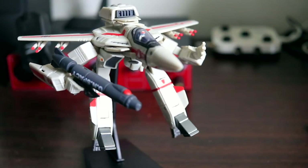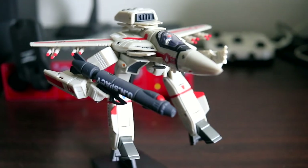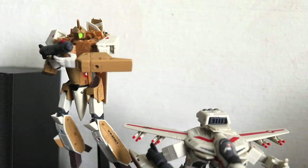Absolutely gorgeous. I will enjoy staring at this whenever I need to take a break from work. Well done, Toynami!